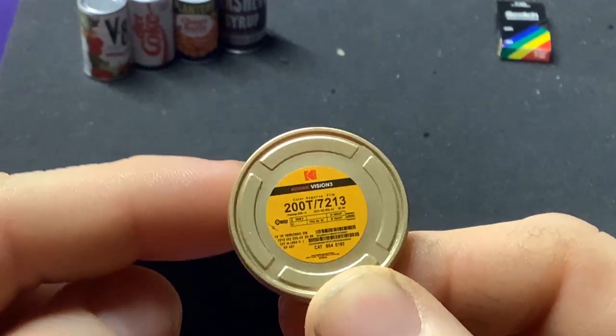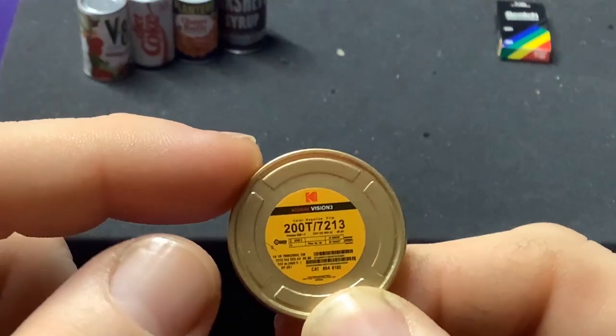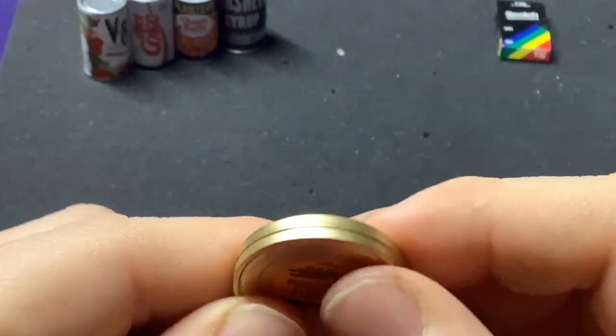Look at that — Kodak Vision. Now this is not even something I used, but yeah, these are big old film reels. That's really cool.